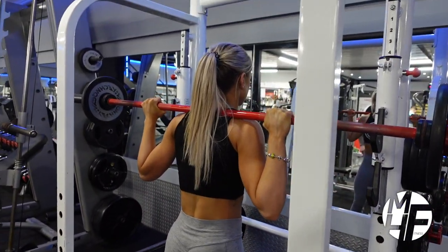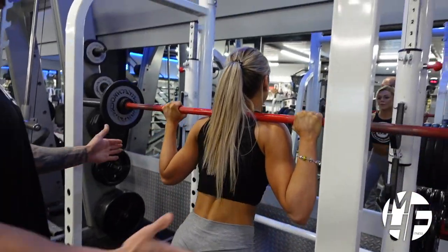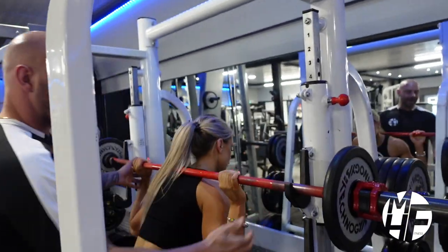Perfect — do me one more. That's it, perfect. And safely put the bar back onto the rack. Thank you.